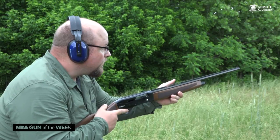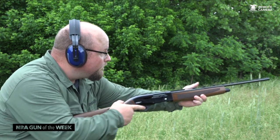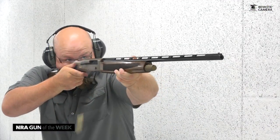This shotgun is a fine example of Turkish craftsmanship, and TriStar prides itself on quality. They even offer a five-year warranty on their products, though it's highly unlikely you'll need to make a claim because every TriStar scattergun I've handled flat out worked.